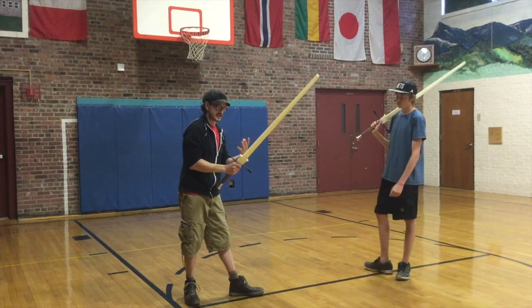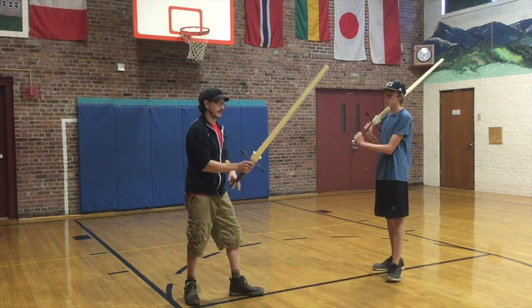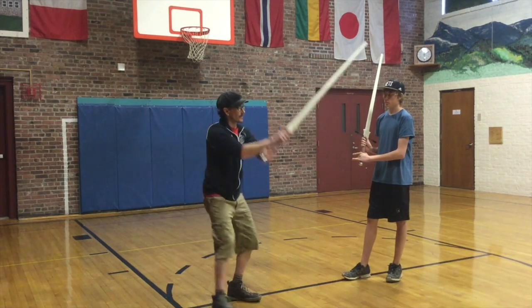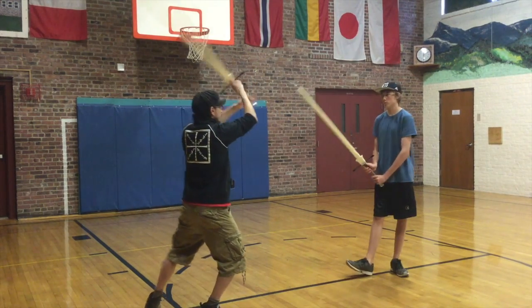Meijer teaches what's called the live hands. So your hands are gonna be in motion — as I do different techniques, my grips might actually shift a little bit as I do these different motions.